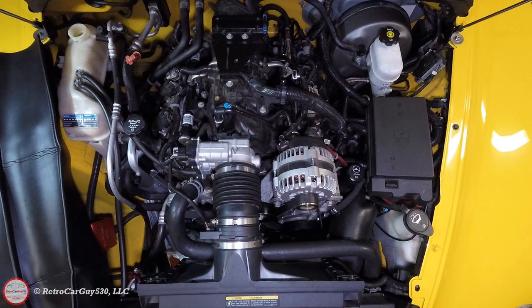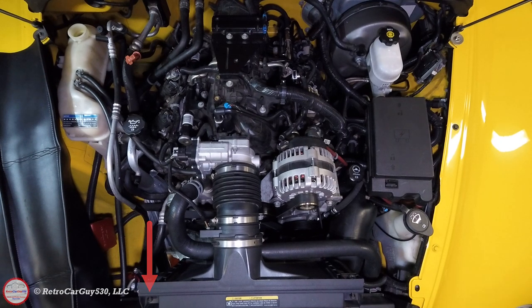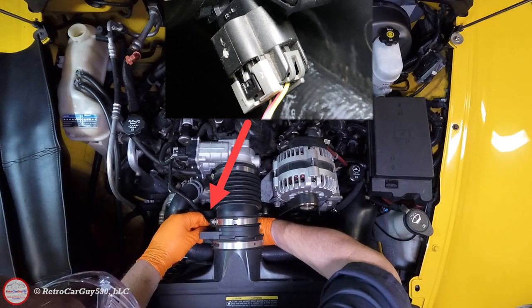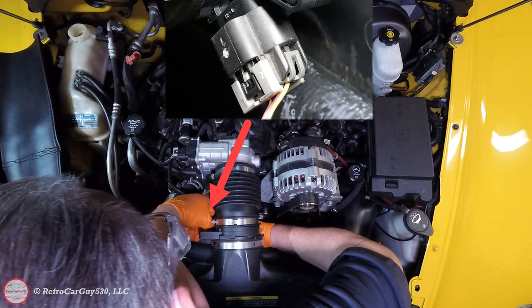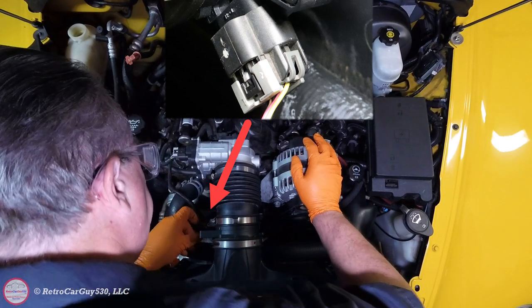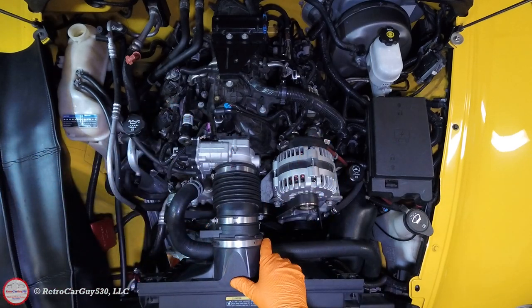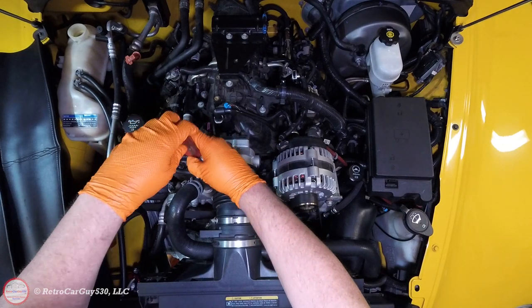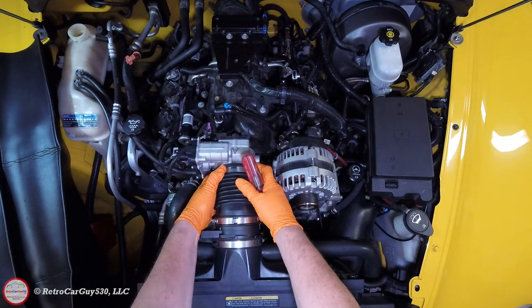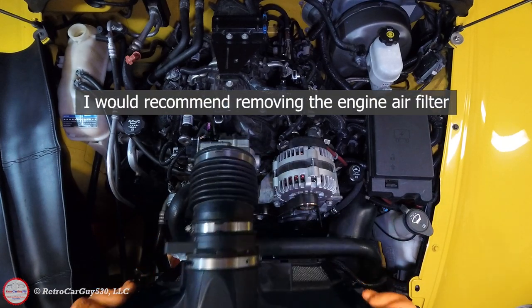While the radiator is draining, I'm removing the upper air box area for better visibility. I'll release the Phillips screws, disconnect the mass airflow sensor connector, release the clamp at the throttle body, then take the upper hose off the shelf on the back side and tilt it out and up and out of the way.